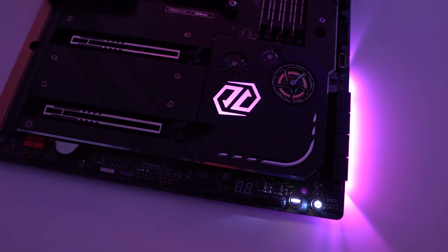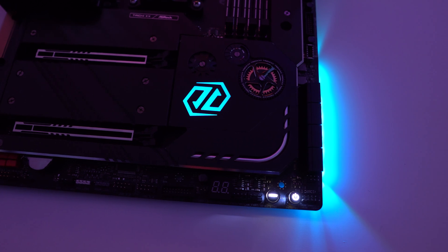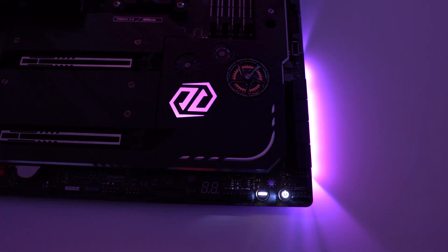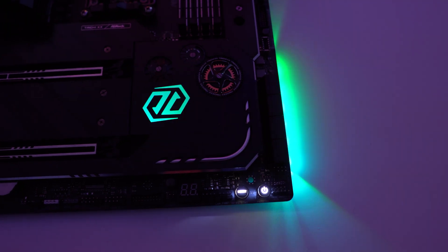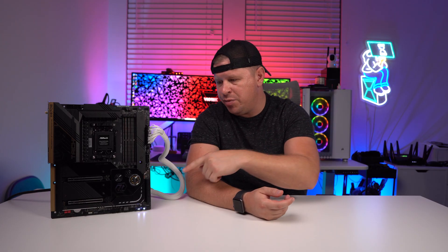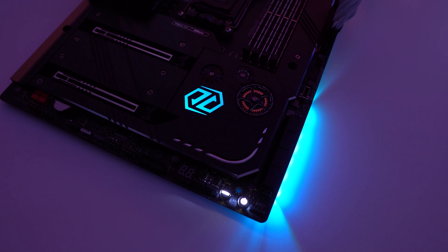For RGB lighting, you have the Tai Chi logo on the chipset heatsink and a small section along the front edge of the board toward the bottom. In previous ASRock Tai Chi boards the RGB went all the way up the front edge, but here it's only in the bottom corner. It's still going to provide some nice glow, but compared to previous generations it is a little lacking, and the Tai Chi logo on the chipset heatsink is likely to be covered by your graphics card.